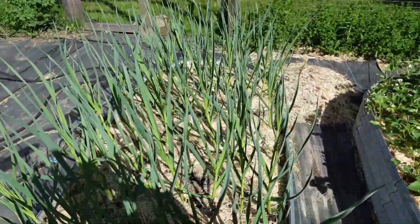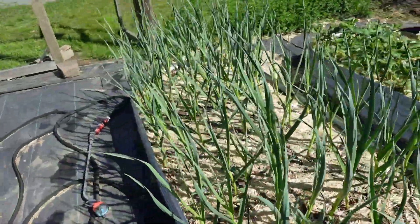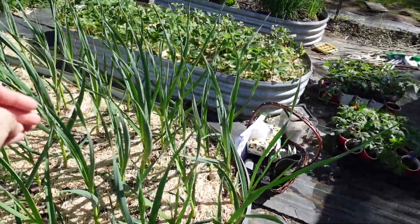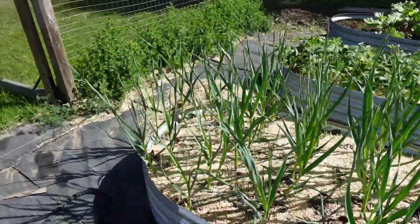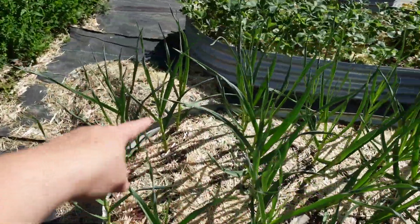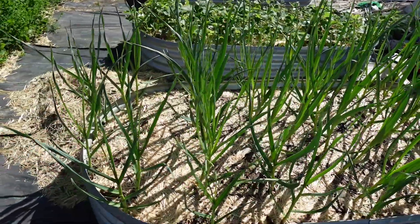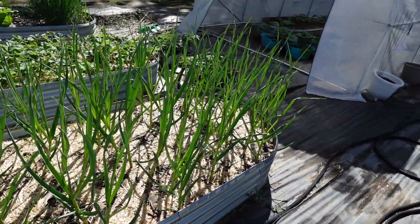This is our first year doing garlic and it's done so well — it is about two feet high. The only place that didn't germinate was this little patch right here; every other one germinated, which is fantastic. So I'm really excited about that.